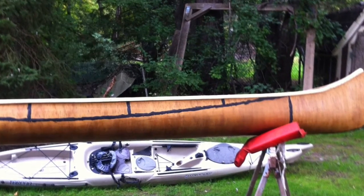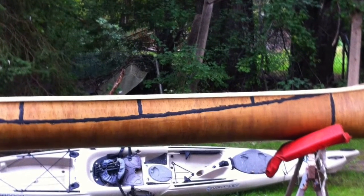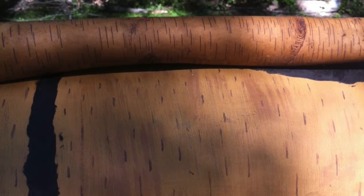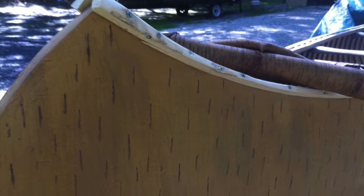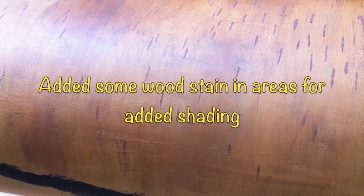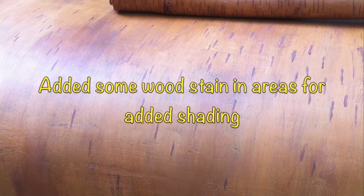I then started adding fine lines and detail to the paint job. I added some wood stain in areas for added shading.